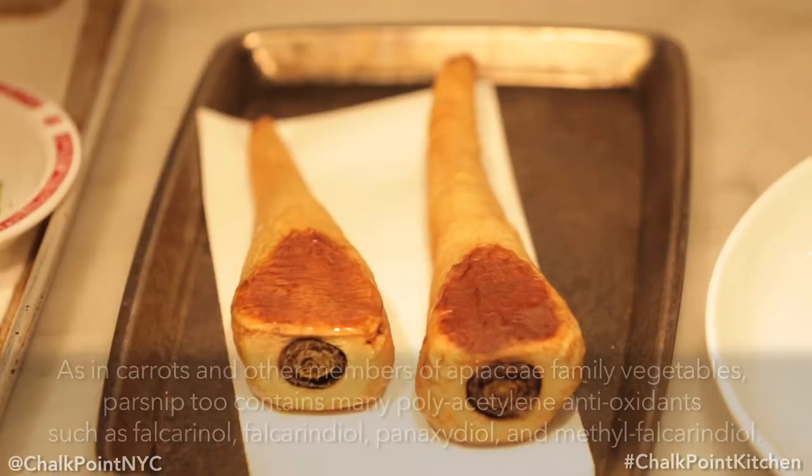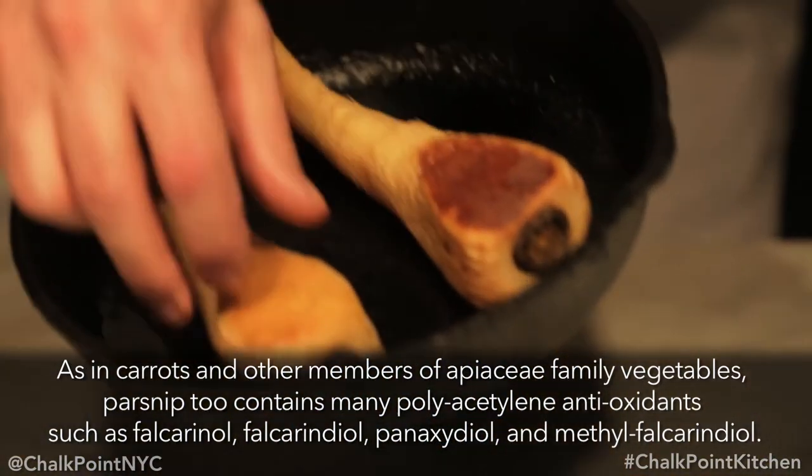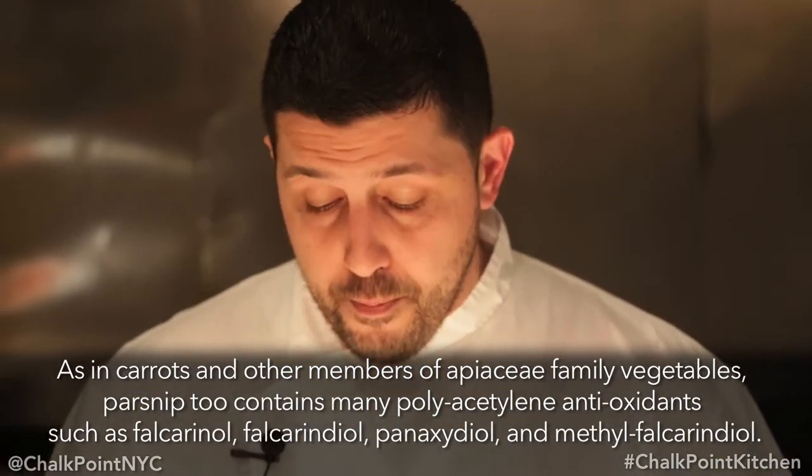The third and final cooking process is just take a little bit of olive oil and place the parsnips in the cast iron pan. Now we've roasted our parsnip in the cast iron pan.